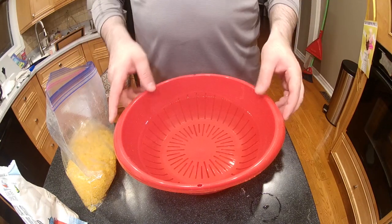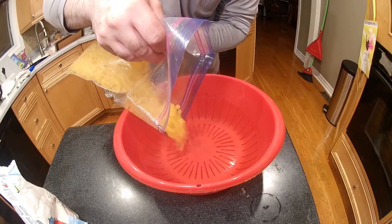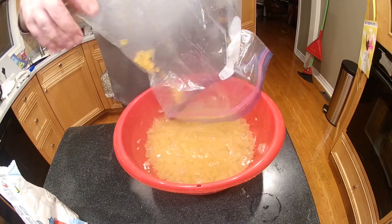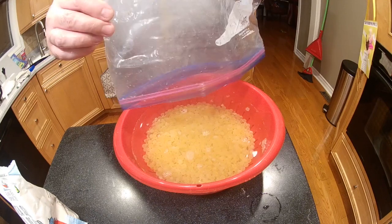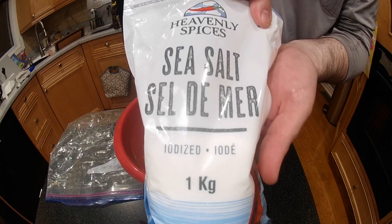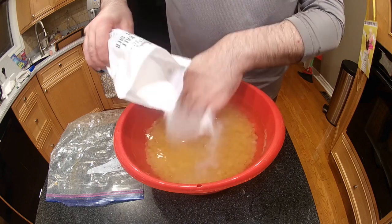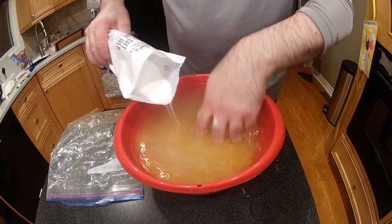Basically I have a bowl here full of water — I just use tap water. I'm going to pour all my roe in at once. Then I'm going to get just regular sea salt. There's no real measurements to this — just put the salt in and stir it, and you put enough salt in until the roe starts to float.